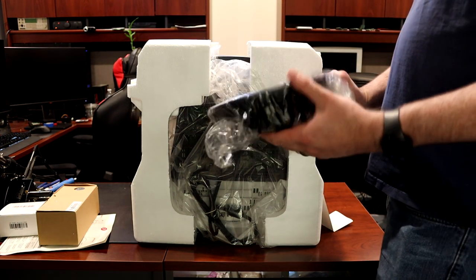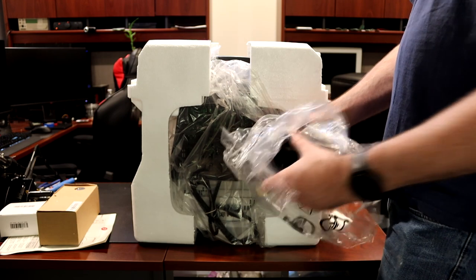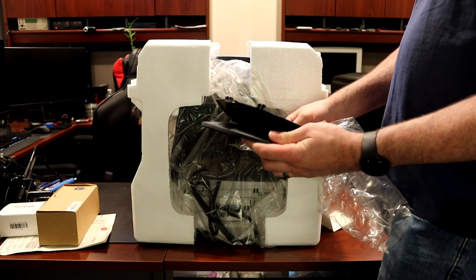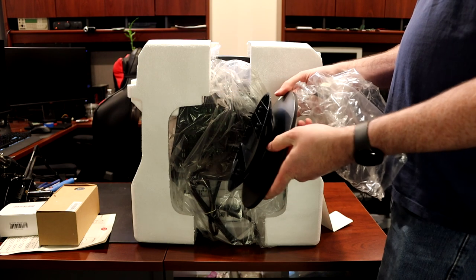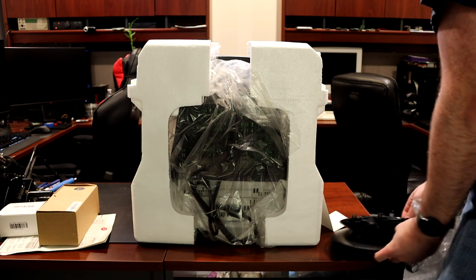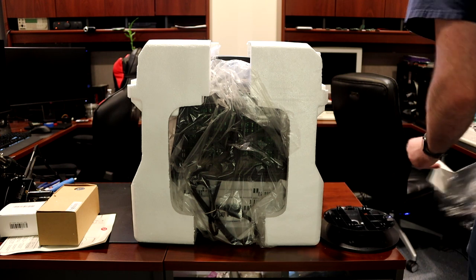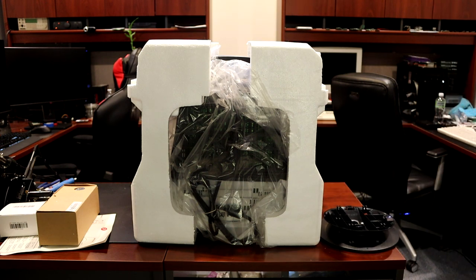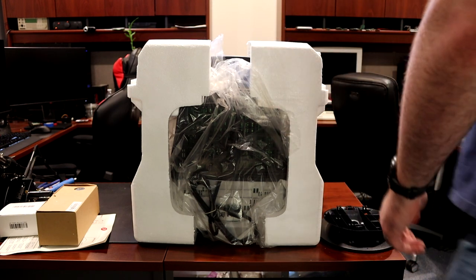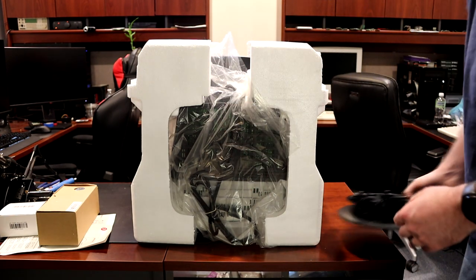Here is our stand — it's got swivel and tilt, pretty standard CRT stuff. And here is the power cord. Alright, let's get to the main event here.